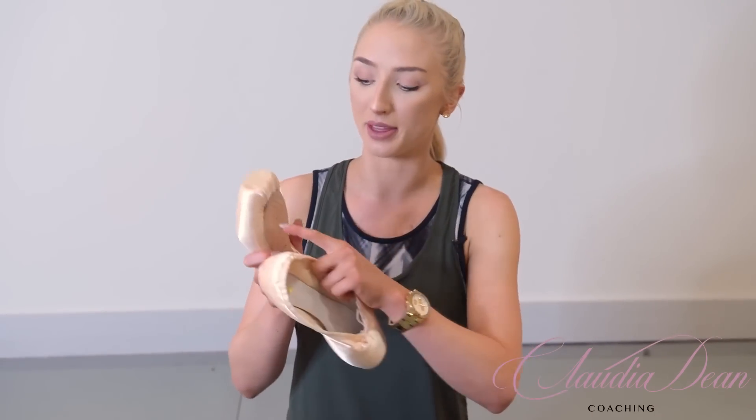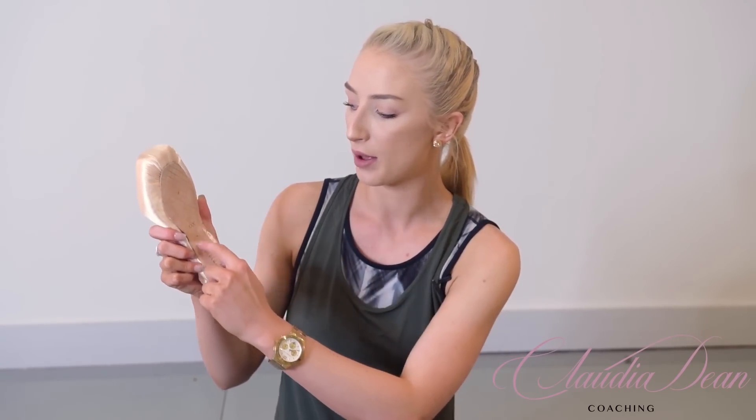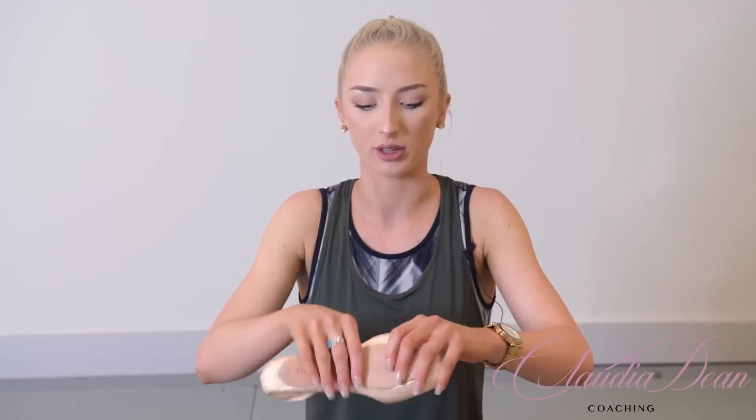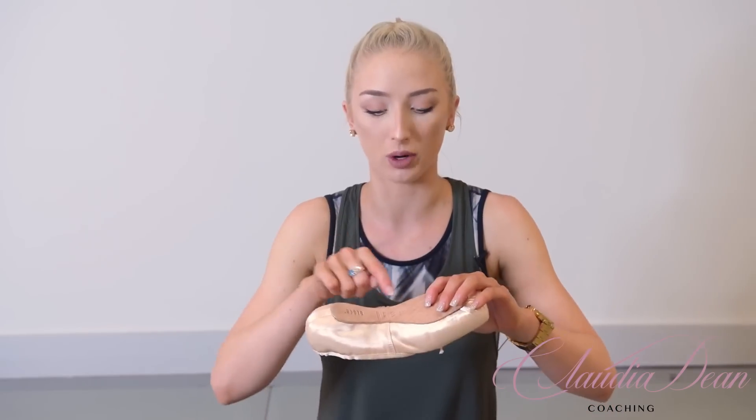The next step is to bend the demi point a little bit. All we're simply trying to do is bend slightly higher — it's almost like where your metatarsal is, actually bending your foot — because we want to have that area manipulated as well. So when you do go on demi point, it's really easy and doesn't feel stiff when you're trying to pass through that three-quarter demi point. I'd only do this a little bit, because I'm very careful not to be bending too low.